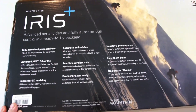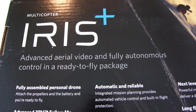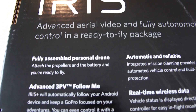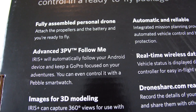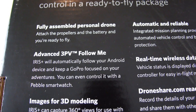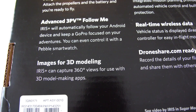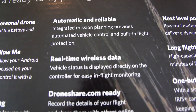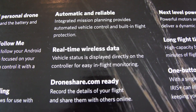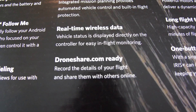Before we open the box, I wanted to flip it over and show you the back of the box. It has some general information about the Iris Plus. The first thing mentioned is that the Iris Plus can be used for advanced aerial video and full autonomous control, and that it's a ready-to-fly package. It's fully assembled minus having to add the props and charge the battery. It also has a follow me mode — you can use your GoPro and an Android device to follow you around and film you. It even says you can use a Pebble smartwatch to control it. There's also a 3D modeling program that uses images from the camera to create 3D images. It has an integrated mission planner that provides automated vehicle control and built-in flight protection. There's also real-time wireless data provided to the radio transmitter from the quadcopter, and you can download your recorded flight details and share them on droneshare.com.